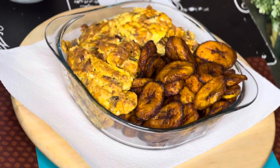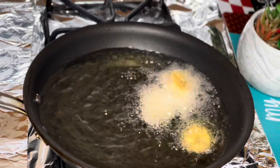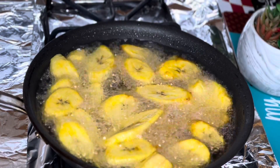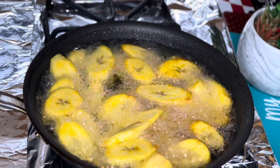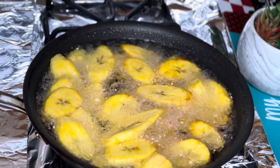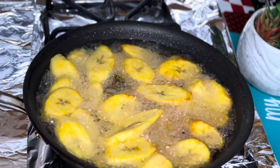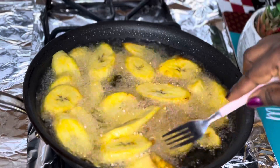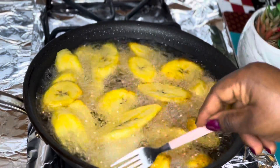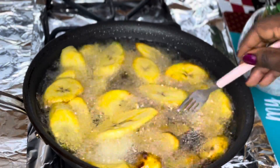Happy New Year guys, it's going to be prosperous here for us by the grace of God. Welcome back to my channel. Today I'll be showing you how to make something really delicious. Make sure you subscribe to my channel, give me a thumbs up, and leave some comments in the comment section. Today we're going to be making fried plantains and fried egg.